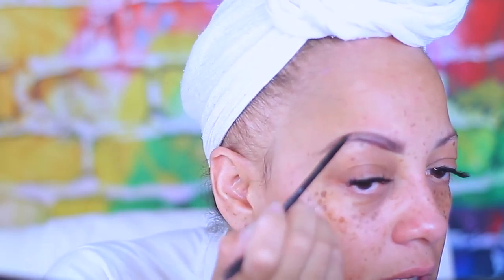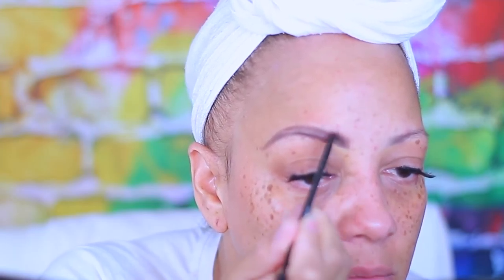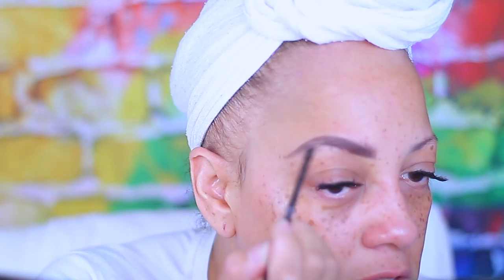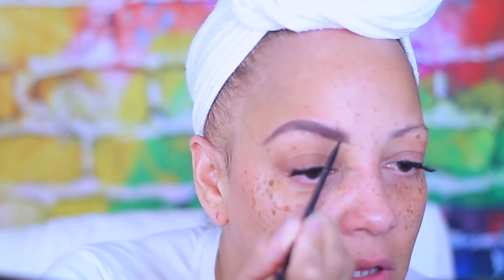Once you find the perfect brow brush, you really do stick with it. So if this one doesn't last too long, I don't know what I'm going to do — because Ardell does come with double spoolies with some of their brow pomades, but they're really not that great. They're a little bit thicker at the brush part.